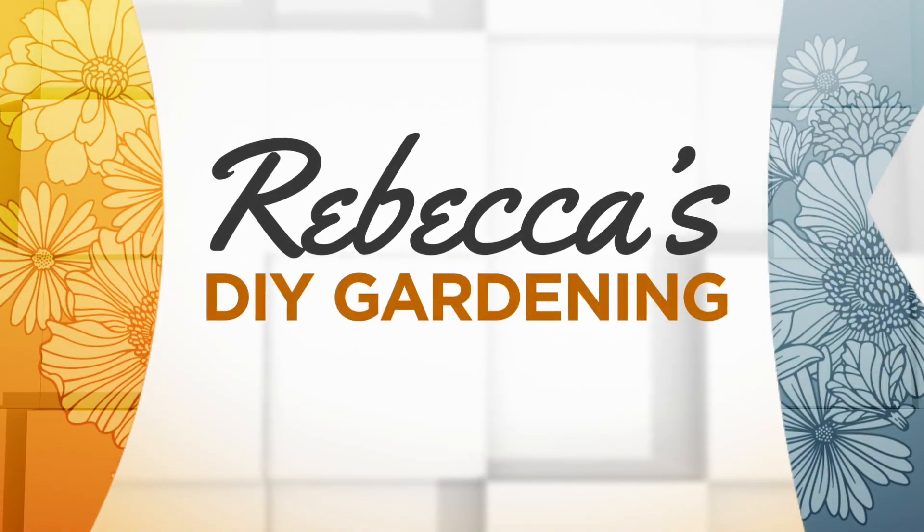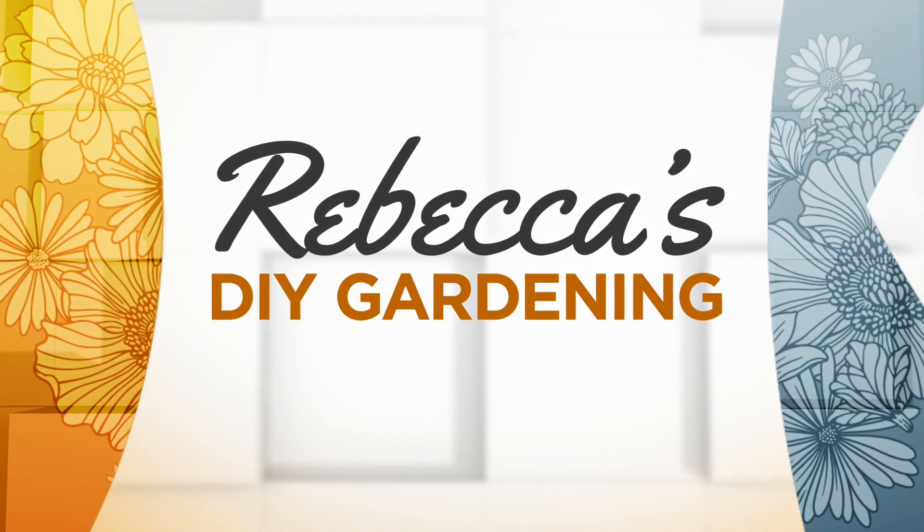So maybe you're a procrastinator. You bought bags and bulbs with good intentions of getting them planted, but there they sit. No worries. Rebecca Coles shows us how there's still hope for a spring bloom.